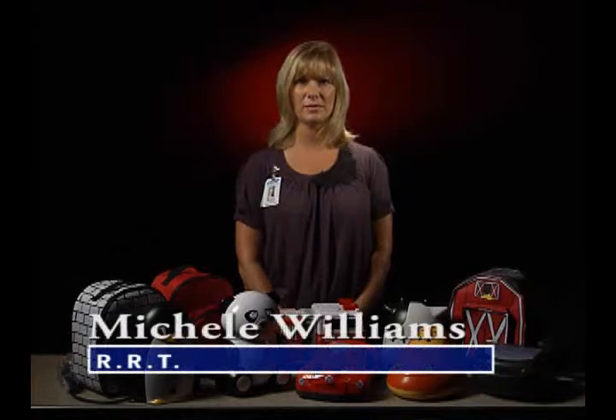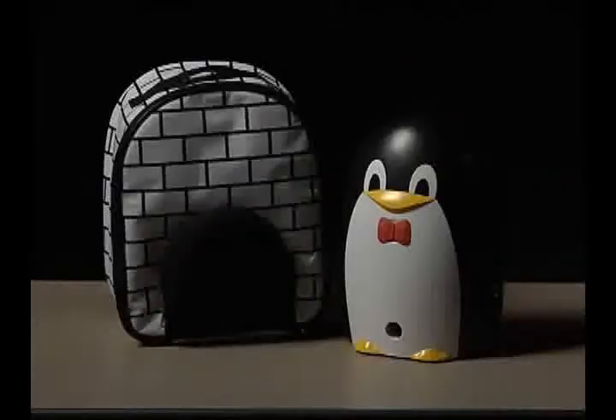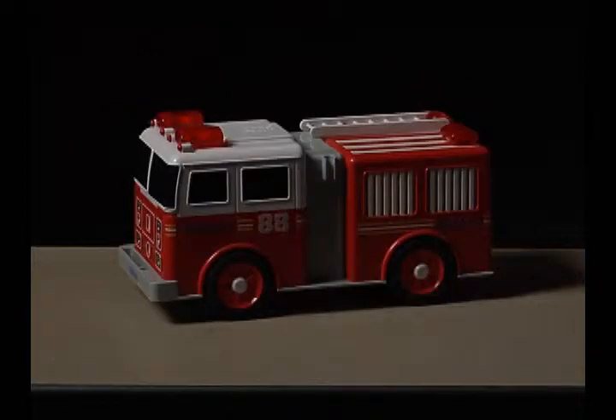Hello, my name is Michelle Williams. I'm a respiratory therapist with Medical Center Medical Products. Today, I would like to show you how to use your home nebulizer. Nebulizers come in many different shapes and sizes as seen here. They all work basically the same. We will review how to use a standard adult nebulizer.